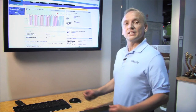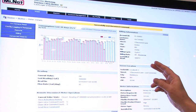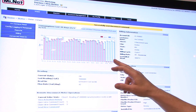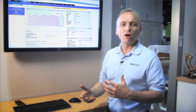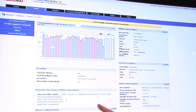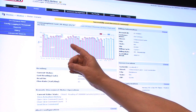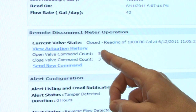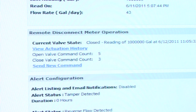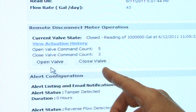Let's take a look at this exciting user interface. We would go into our web-based package and click on the individual that you're looking to turn on or turn off the water for. You've got billing information, consumption over the last 30 days, meter information, and here's where we would go ahead and disconnect or reconnect the meter. We would click on 'send a new command' and then decide whether to open the valve or close the valve.